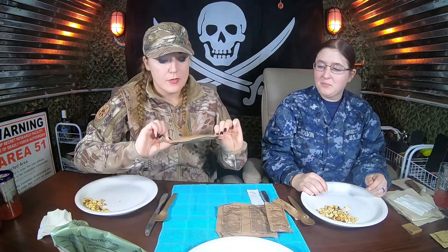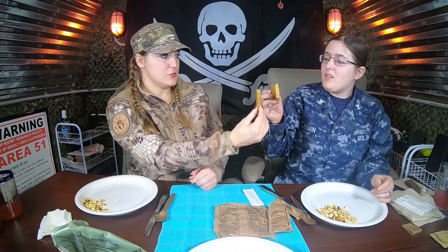Next one — I'm going to pick the energy bar. I'm kind of curious about this one. We got our first strike apple cinnamon flavor nutritious energy bar. Cheers. Chewy, but you can taste the apple and the cinnamon. I think we made the fruit punch first.